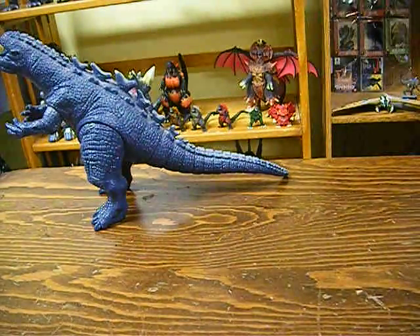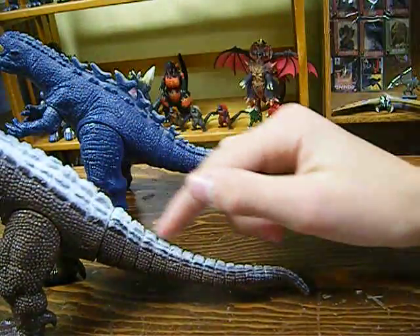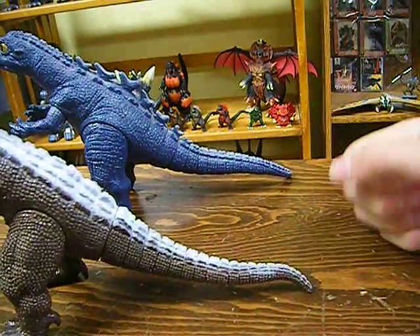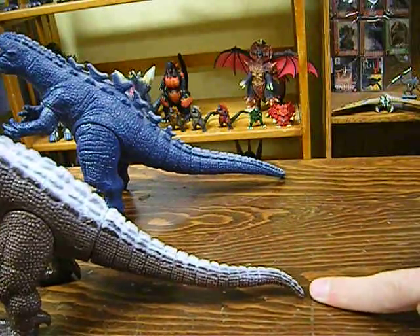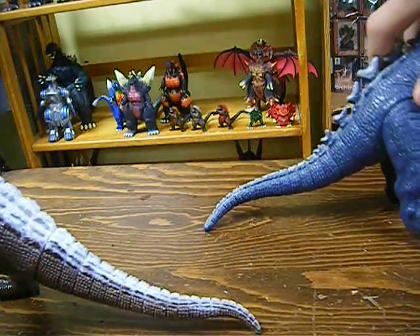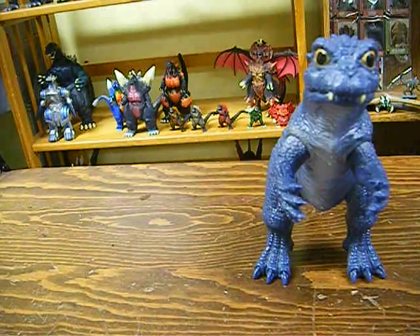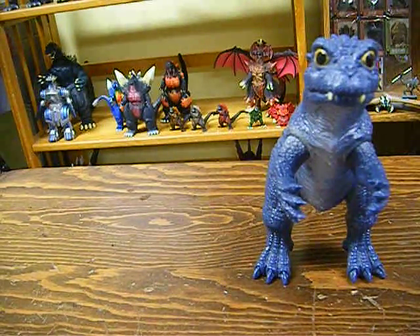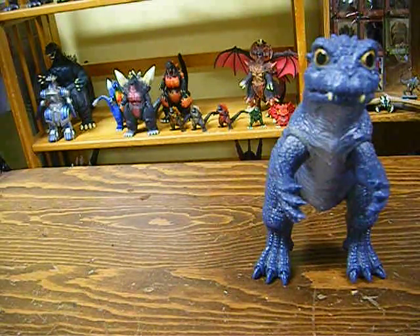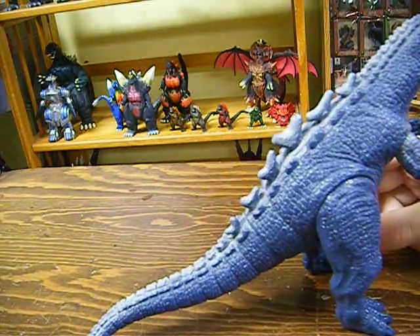Just like on basically all the Bandai Godzilla-Saurus figures, the tail comes down and doesn't touch the surface until the very tip of the tail. This happens with both figures, so that's an interesting trait they share. Sculpt is overall really good — it has a few very minor flaws but I'm not going to deduct anything.